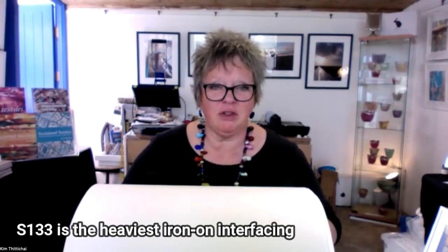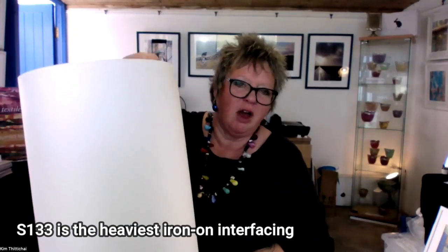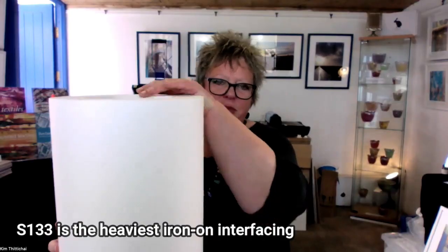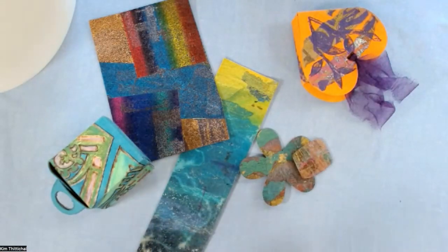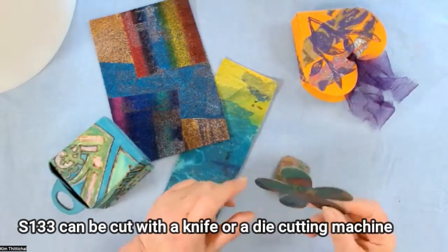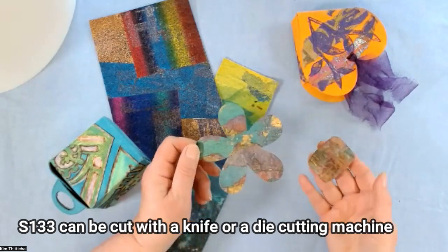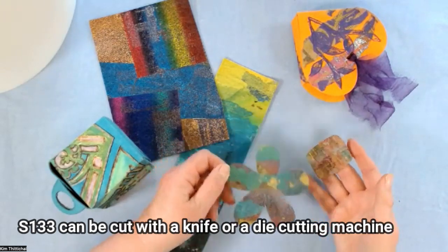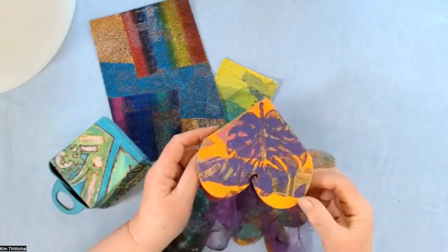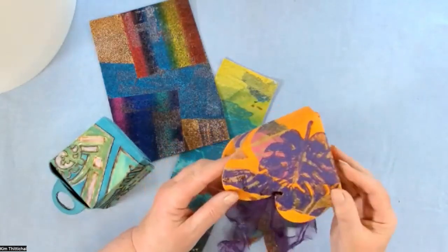This is S133. This is the heaviest interfacing that you can buy. It's an iron-on and it is very, very stiff — it's a bit like cardboard. The reason why I absolutely adore the S133 is that it's very stiff, like cardboard, and you can cut it with a die-cutting machine, as I have with these little brooches. This has also been cut with a die-cutting machine — this is a box shape that you can get with your die-cutting machine.